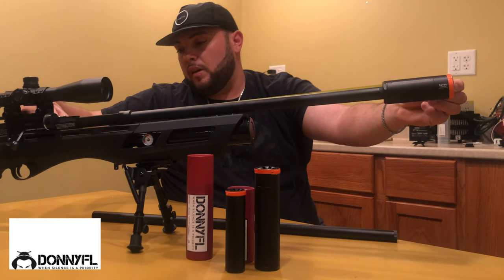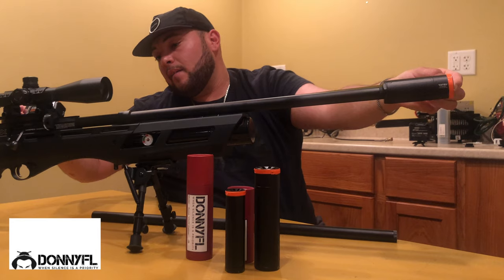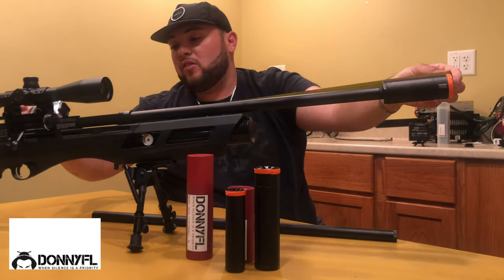With the Tatsu, the total length comes out to about 27 and a half inches.